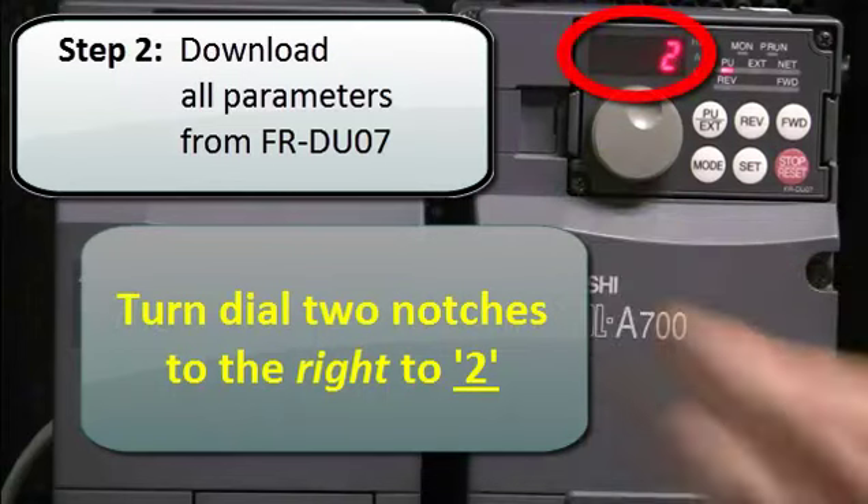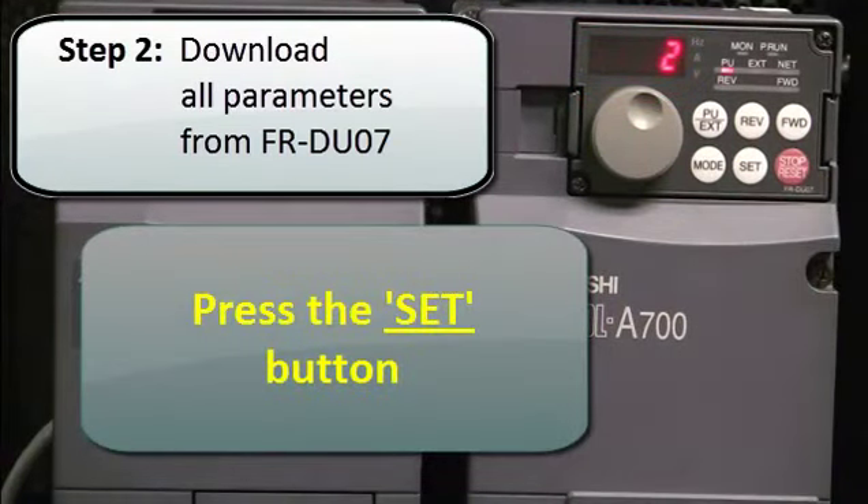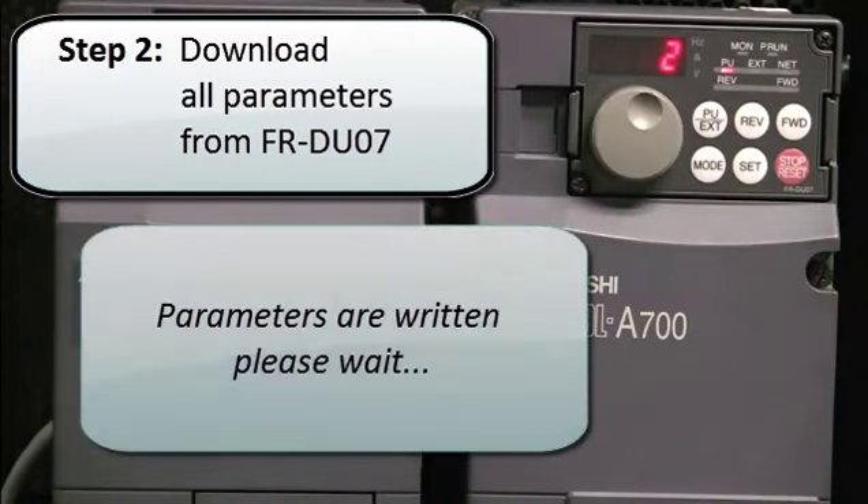Next, turn the dial two notches to the right to 2 and press the SET button. The parameters will then be written — please wait. You will see that the 2 is flashing on the display. This means the parameter write is in progress.